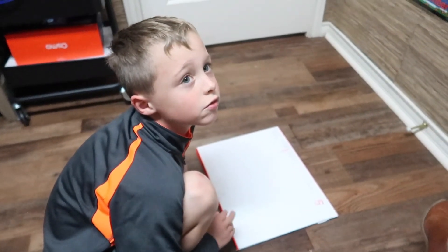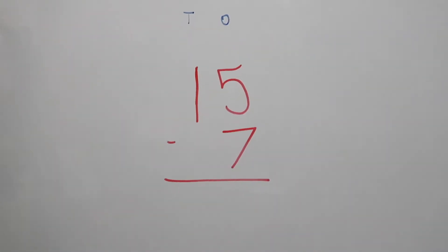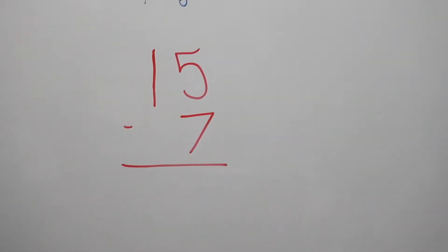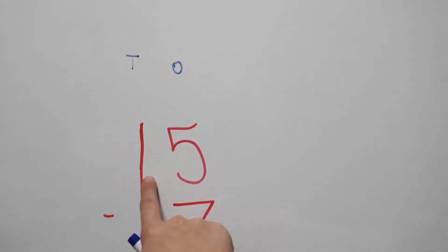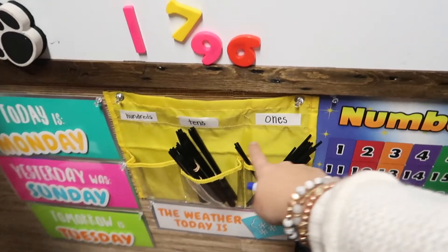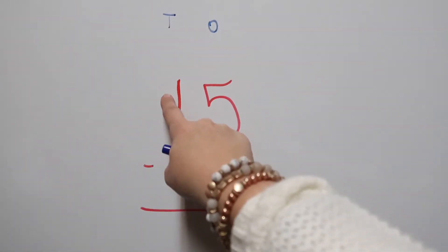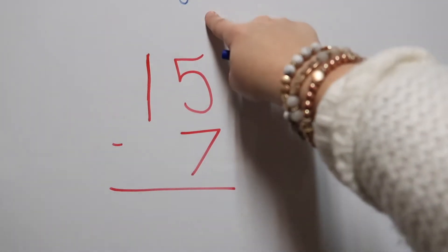Now that you've done it with straws and understand the concept, I'm going to show you how we solve it on the board when we don't have straws. We worked the problem out on the floor, but we're not always going to have straws, so we need to learn how to work it out on paper. We understand that this '1' right here does not mean one straw — what does it mean? It means one group of 10 straws. We have done that from day one, moving tens and ones and grouping them. This is not just one straw — this is one group of 10 straws. And this five is in the ones column, not groups of ten.